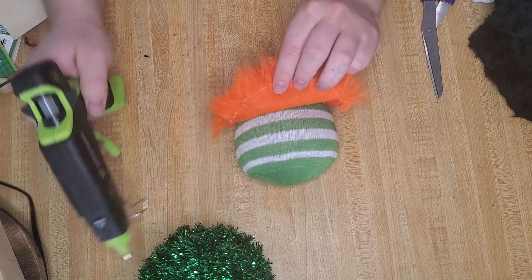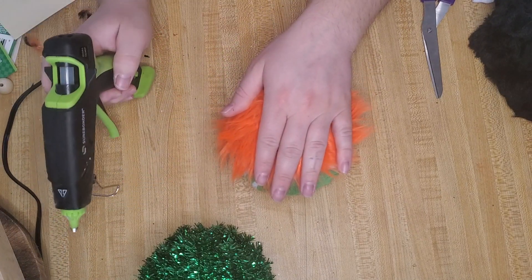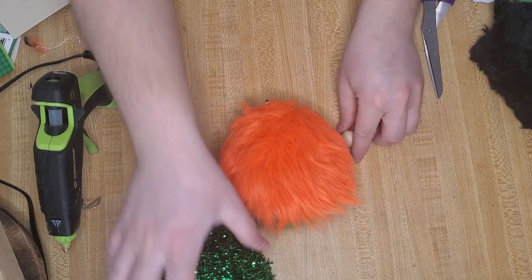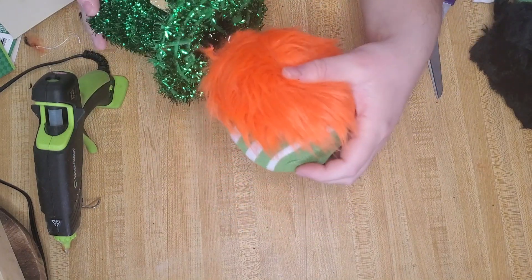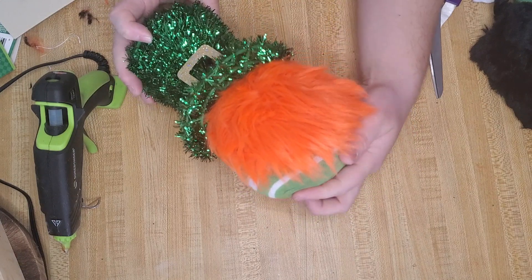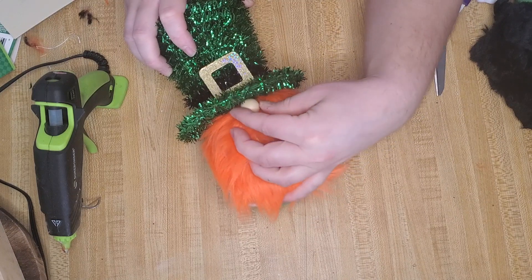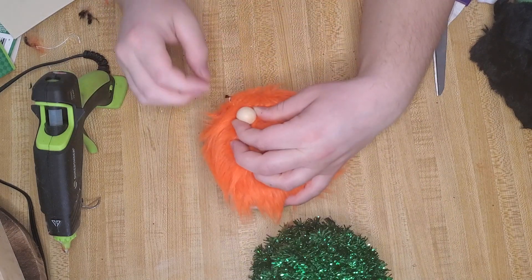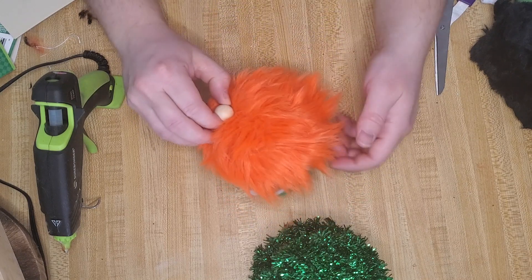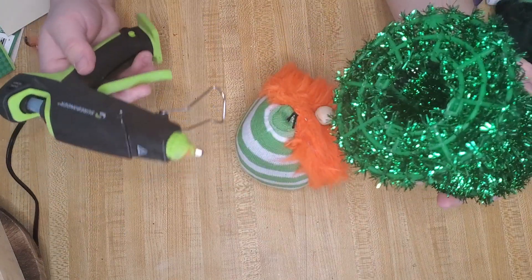I just hot glued this in place and that pretty much finishes up the beard, so we're almost done with our gnome already. Now I want to make sure the nose is in the correct place, so I take the hat and pop it on the top to see where it would sit. Then I take the bead and place it just underneath the hat — right about here — and make sure all that fur is laying flat so when I glue the bead it'll be nice and secure.